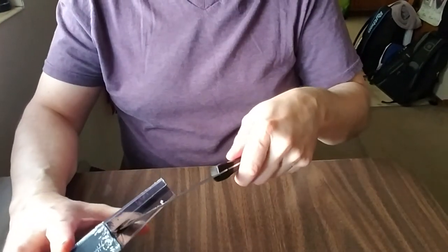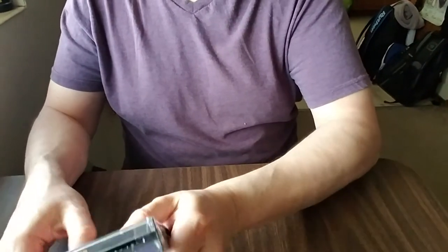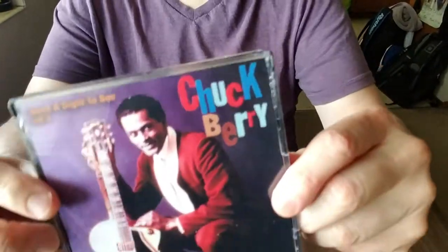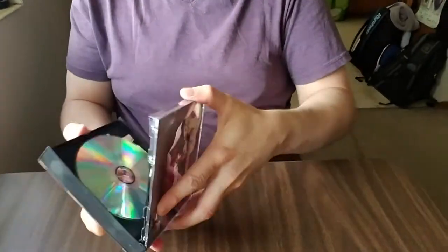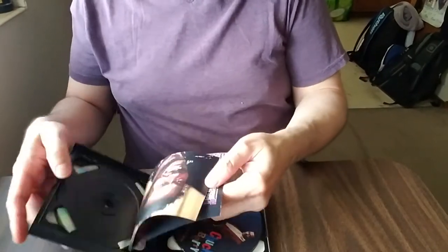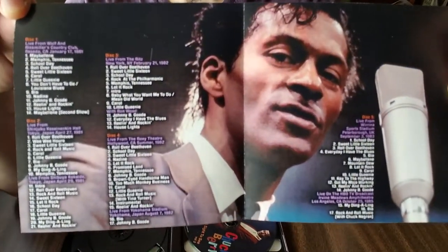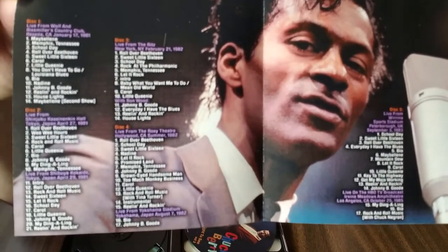Now the last Chuck Berry — Volume 3. There's the front, there's the back. Disc three has kind of fallen out. There are the pictures on the front and back of the insert, and here are the shows, set lists, or songs that are on each disc of this last Chuck Berry set.